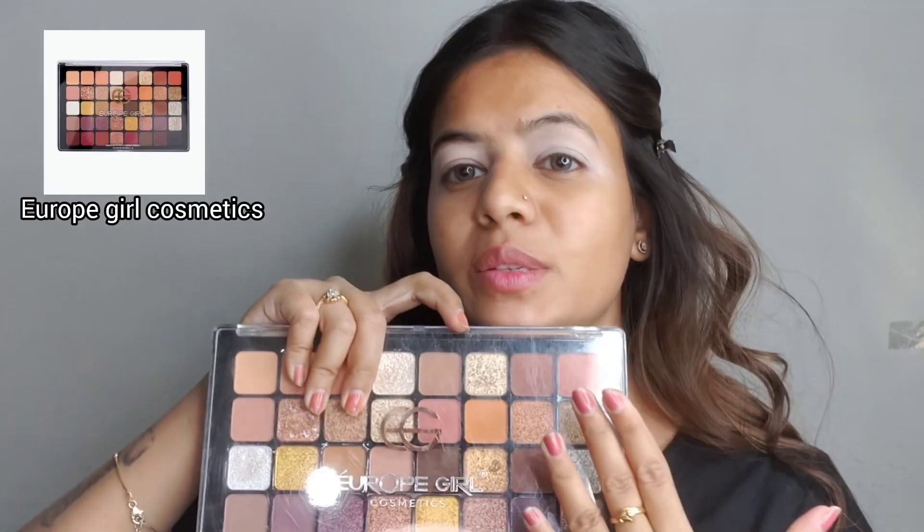For eye makeup, I am using Europe Girl Cosmetics. There are many shades and we will apply a few different shades.